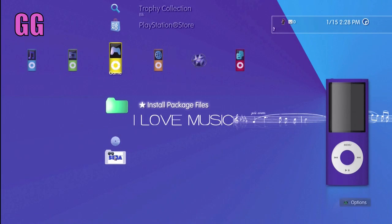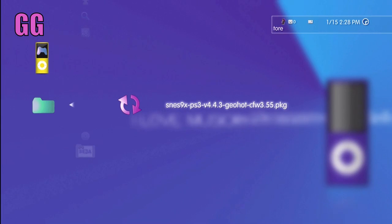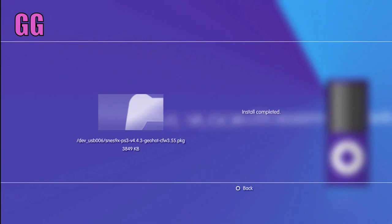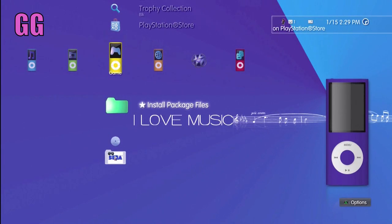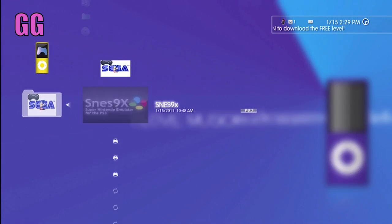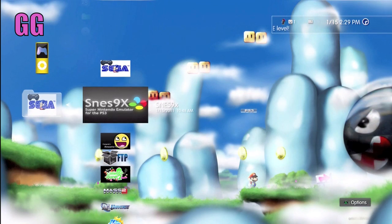Scroll over to your Games and go into Install Package Files — there you'll find the Super Nintendo emulator SNES9x. As far as the games go, you don't have to worry about the actual rom saying SNES9x — as long as there's Super Nintendo compatibility, you'll be able to play it. Go ahead and install that; it'll only take about five seconds. Back out of there, scroll down to your Games, find where you put the Super Nintendo emulator, and voilà — you've officially hacked your PlayStation 3.